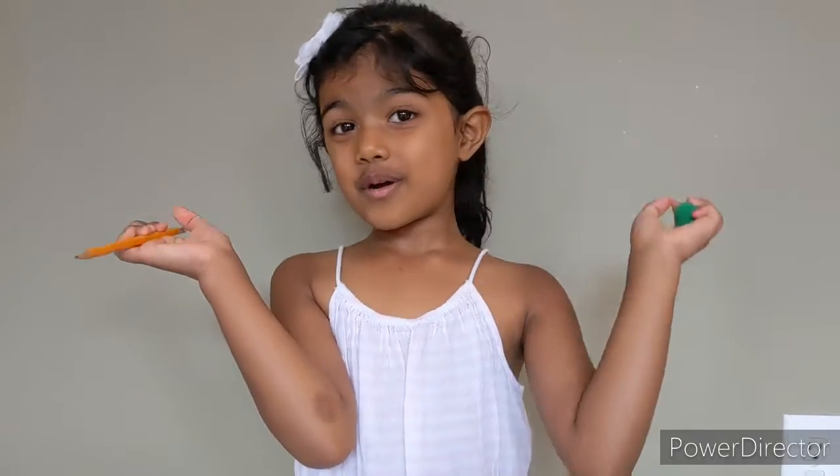Sometimes I scratch it. I don't know if the eraser is over. So when the eraser is over, it's better to stick the pom-pom and it looks like a flower. That makes your pencil pretty and it looks like a flower.